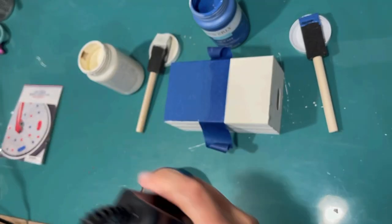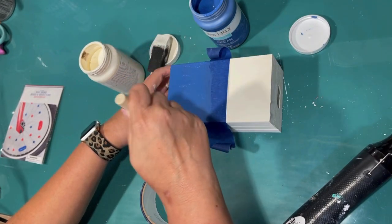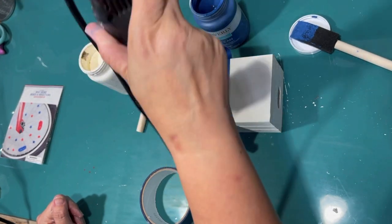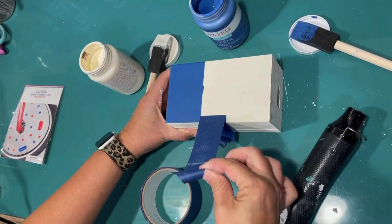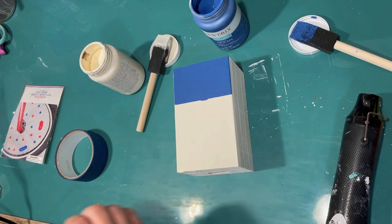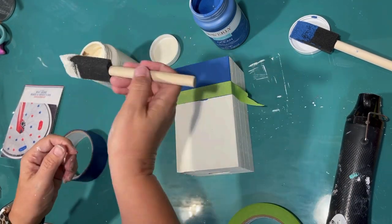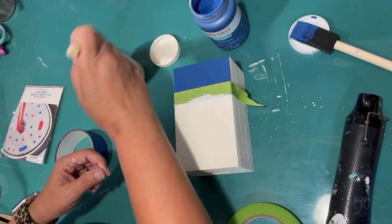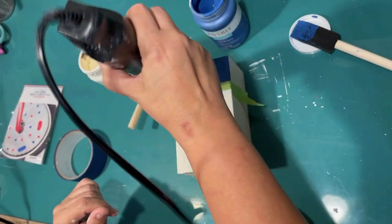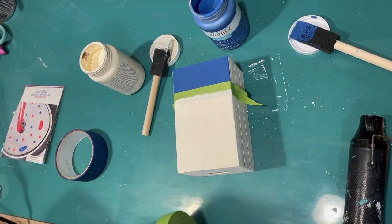I want it to be really good coverage — this is going to be the only blue part of the book. I had a little bit of bleeding with that painter's tape from the Dollar Tree, so I'm going to switch over to a better brand and just touch that up a little bit because I want it to be nice and crisp. I'm not really going to have this be a distressed piece like I normally do.